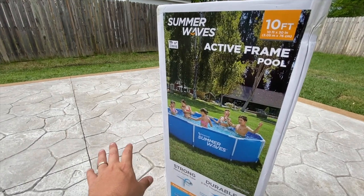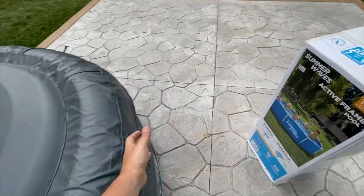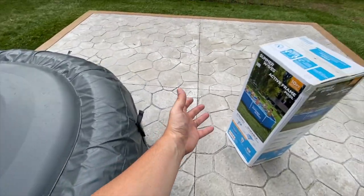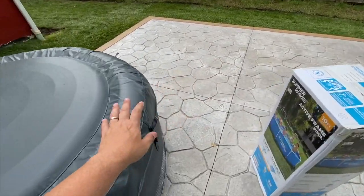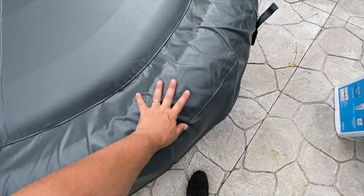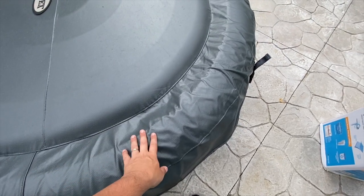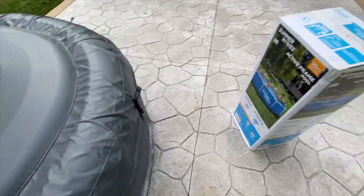Now we have a little patio back here, and instead of having a larger pool, we got ourselves the Intex inflatable hot tub, and then we'll put the little 10-foot pool over here. I think that works better for us. If you're interested in a cheap inflatable hot tub by Intex, you can check that out — I'll leave it in the corner right there.